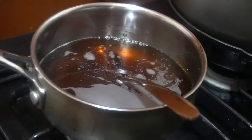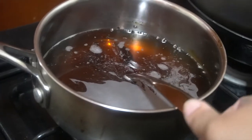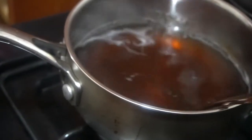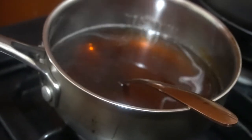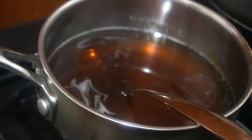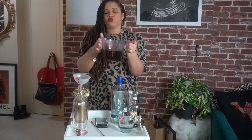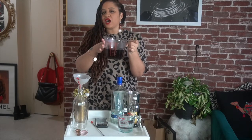I already started some of it because you need to cook the sugars for about 10 to 15 minutes, then let them sit for at least another 10 to 15 minutes. So I already went ahead and did that. What I have here is my water, dark brown sugar, and granulated sugar all cooked together.